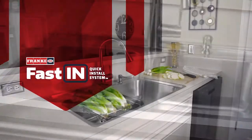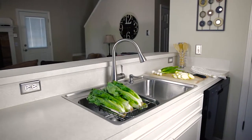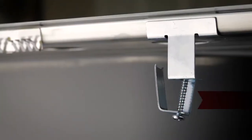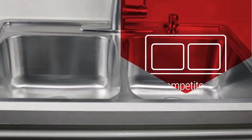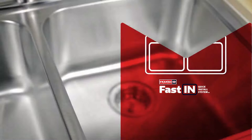The Frankie USA Fast-In Quick Install Kitchen Sink offers contemporary stainless steel design with the simplicity of no tools required installation. The extra-large sink bowls have a greater capacity than comparable sinks from other manufacturers due to the narrow center divider and the sleek, slim rim design.